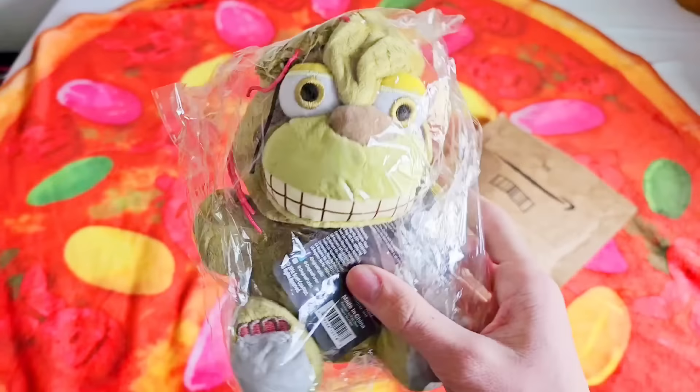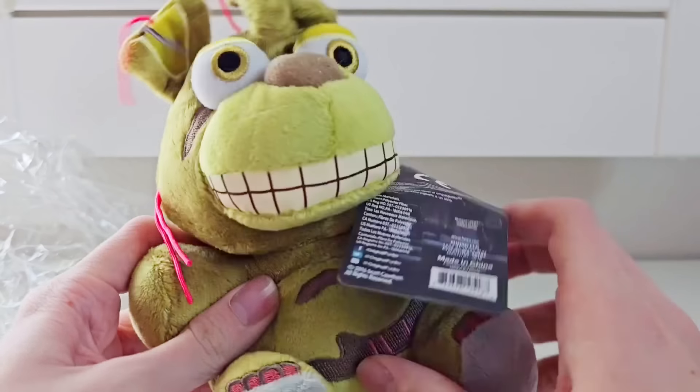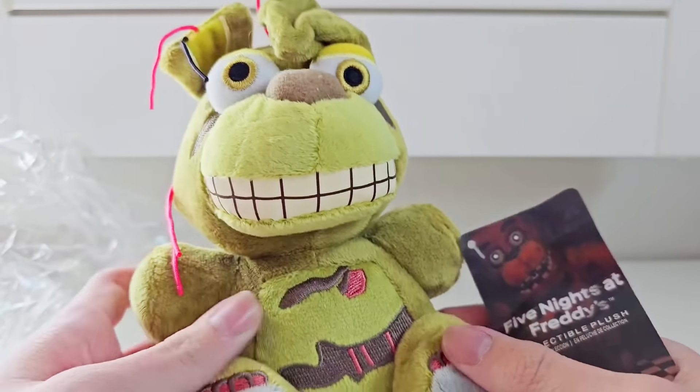We'll test both of those, but first let's unbox him and compare him to the real Springtrap plushie. Taking this guy out of the packaging — he's not looking too great. We gotta find a way to leave five stars. Compared to some other bootleg Springtraps I've seen, this one isn't bad.